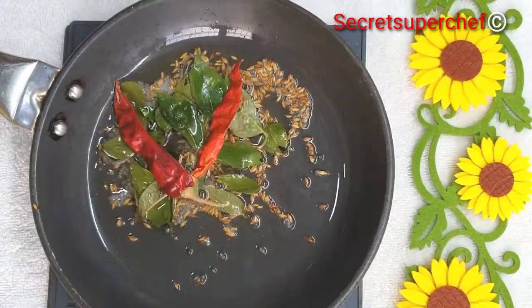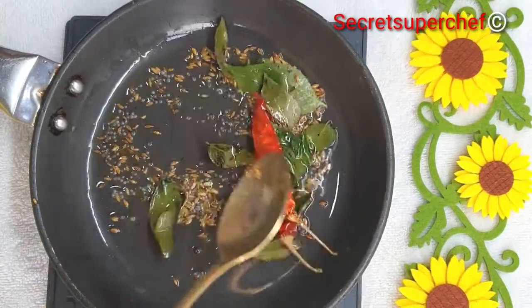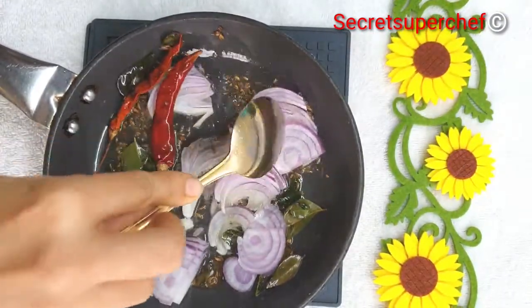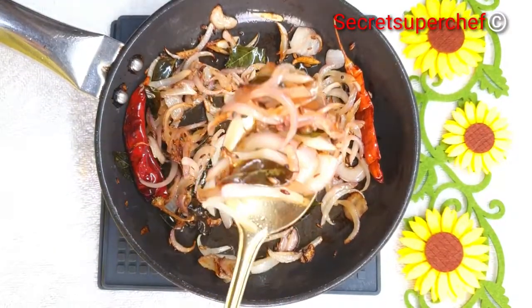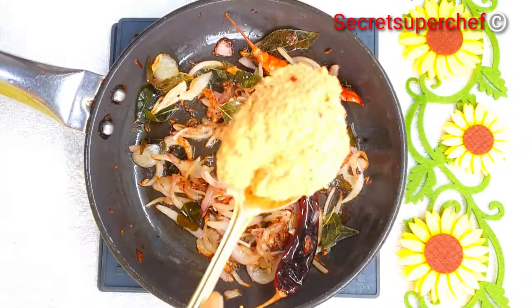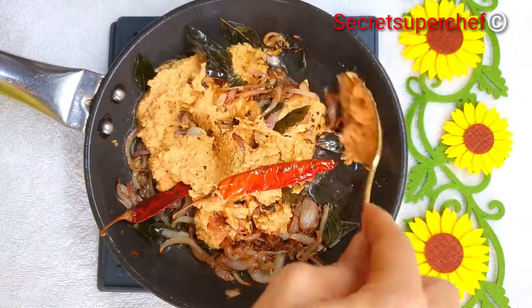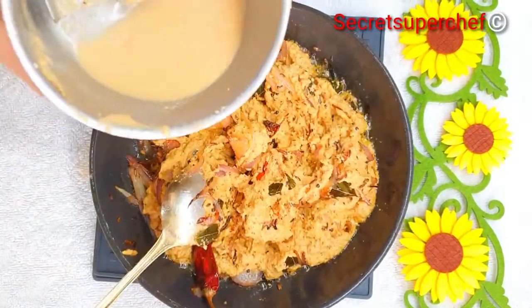Now add a few dried red chilies and fry everything together. Then add one medium sliced onion. Adding fried onions to this chutney recipe really gives a very distinguished and amazingly flavorful chutney. Once the onions are nicely golden brown, add the chutney paste. The chutney paste will start sticking at the bottom, so add the whole paste at once.